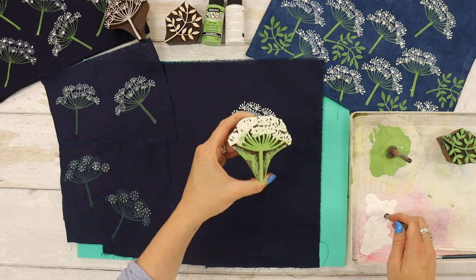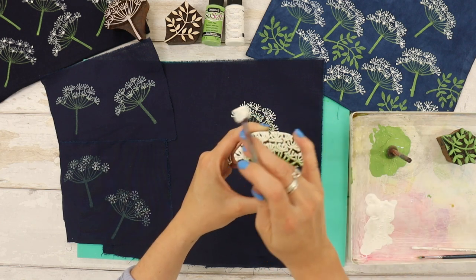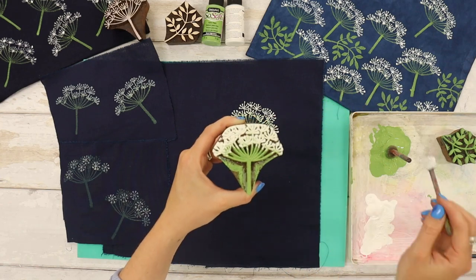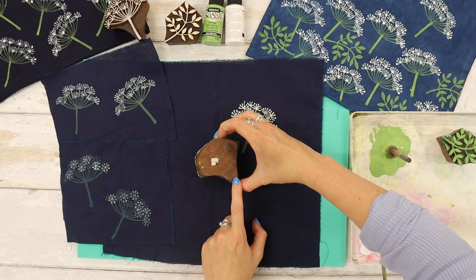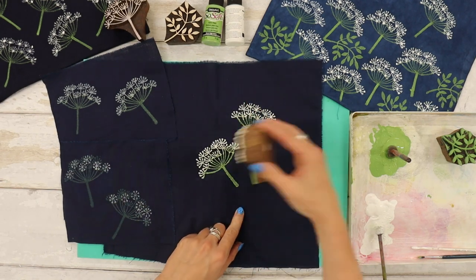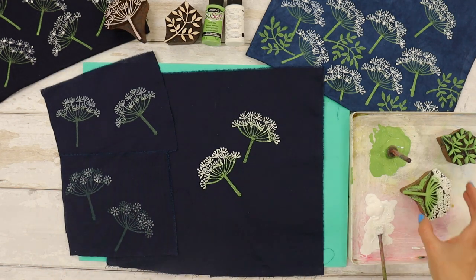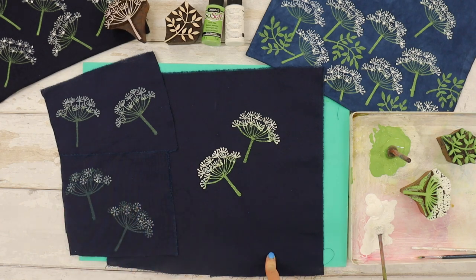This is working really well. You can see I'm just roughly tapping the white onto the top of the cow parsley where you've got those blossom bits, and then I've got the lovely green on the bottom. There we go — another print just to make sure it's printing well. Those have come out really well, so I'm going to move this out of the way and get my zip pouch on the table ready to print.